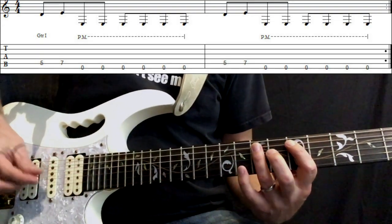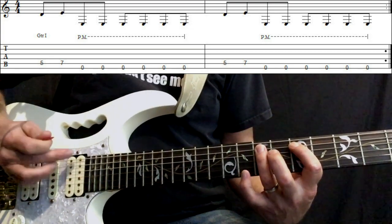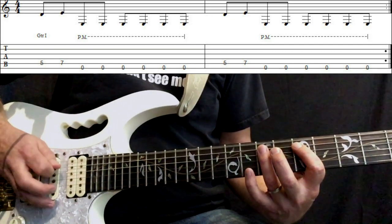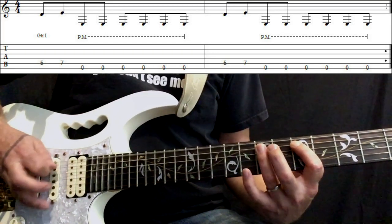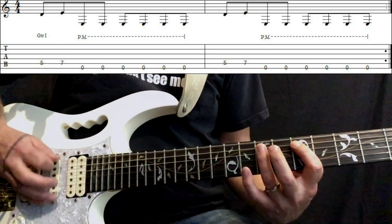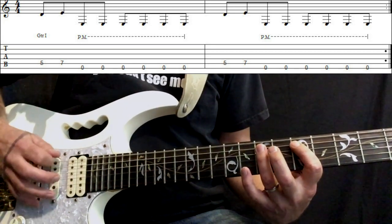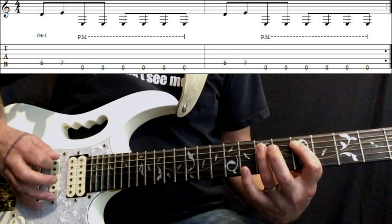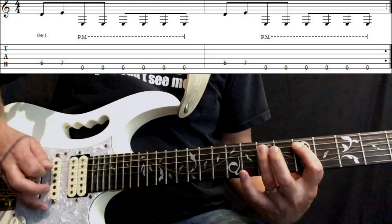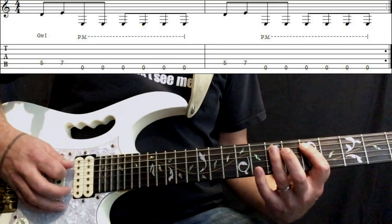That brings you into your verse. Now we're playing five, seven on the A string and we're still doing this eighth note swing feel. Then for the rest of it, we're playing the open E string — you want to try and mute this E string. You've played it six times, and I'm using alternate picking for the whole lot here.